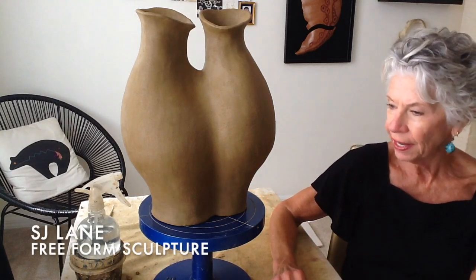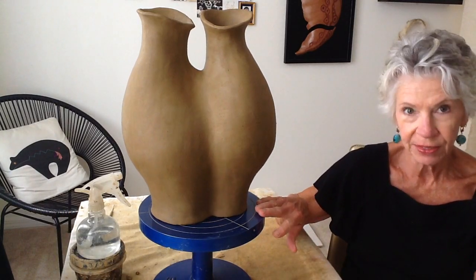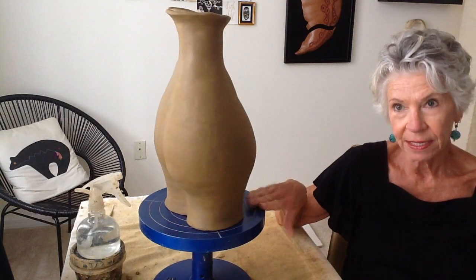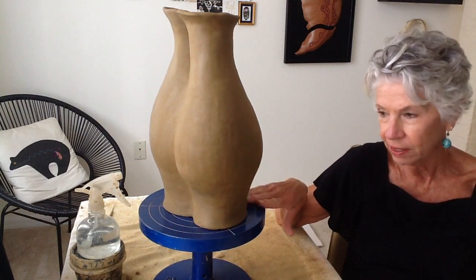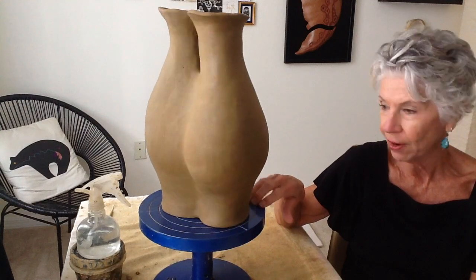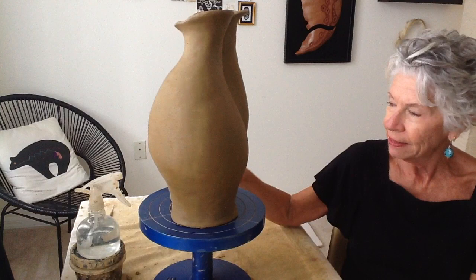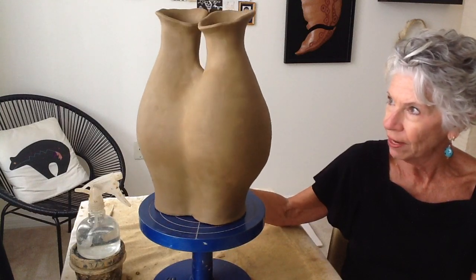Hi, I'm S.J. Lane and we're in the studio today. With the coronavirus, I think all of us, artists included, have got a lot of extra time on our hands, so I wanted to share with you something that I've been kind of playing around with.